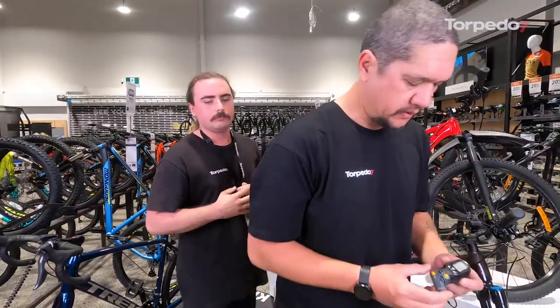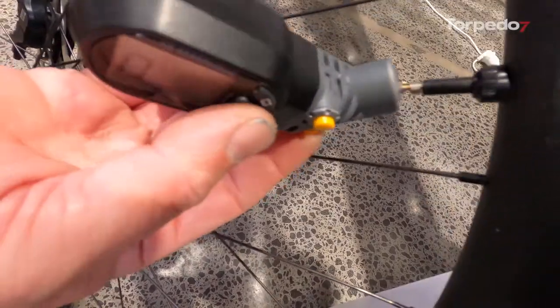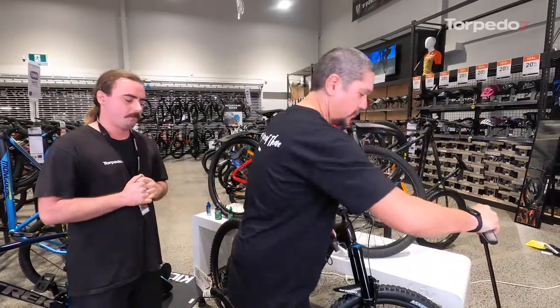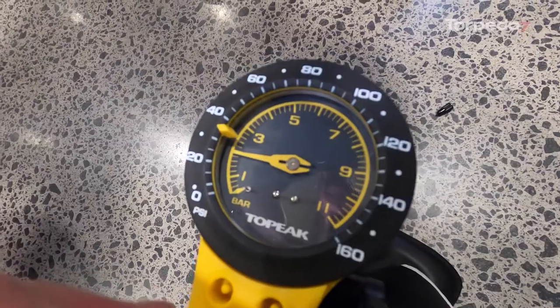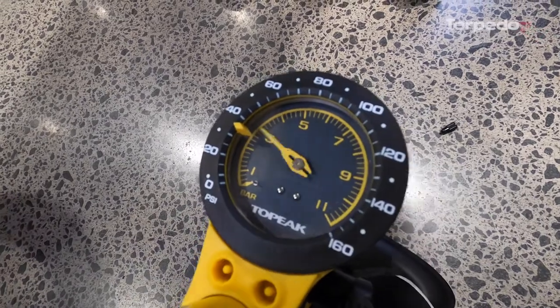We carry a gauge — turn it on, place it on the valve, and it'll read your tyre pressure. The other really good thing to have at home is a floor pump with a gauge on it, so you can check your tyres before you leave and set them to your desired pressure.